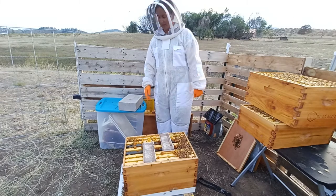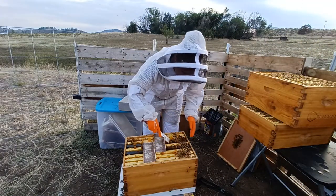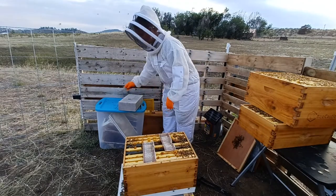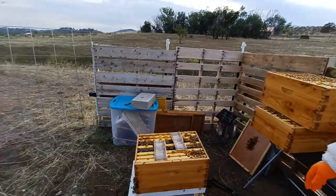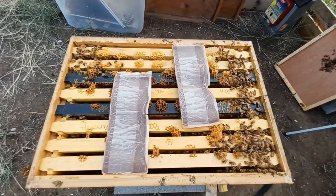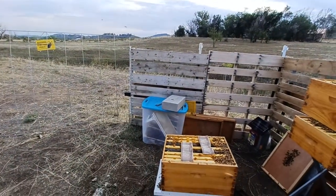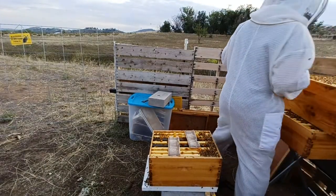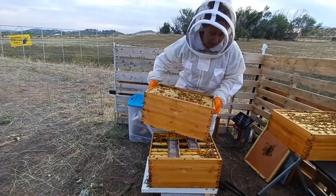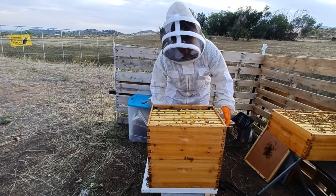I'm going to go ahead and put my other deep back on and close it up. You can see, as soon as I put that on there, look at how empty the top got — they definitely don't like that nasty stuff. I'm going to put this brood box back on and seal them up, but not too tight — you still want some airflow. Try not to disturb your brood boxes too much and you don't need to really go hunting for the queen. They're not going to like this too much, so just try to get it over with.